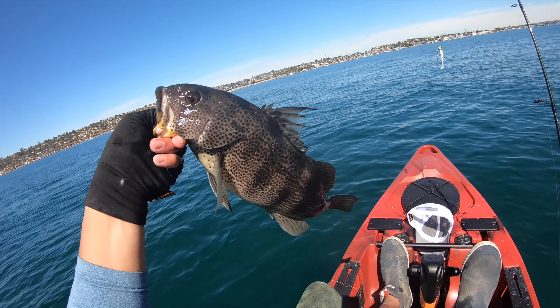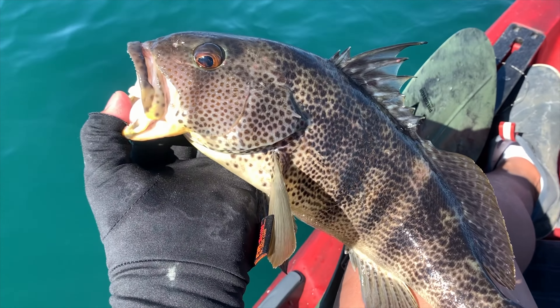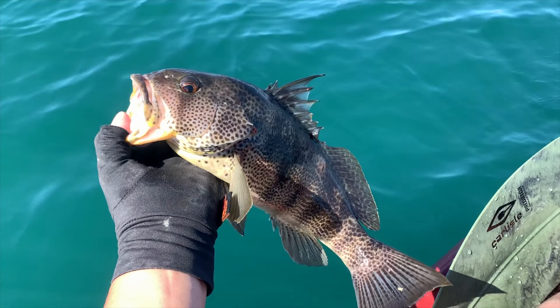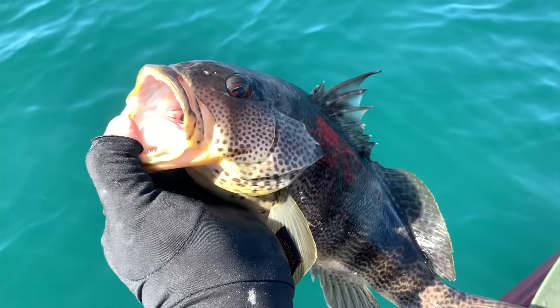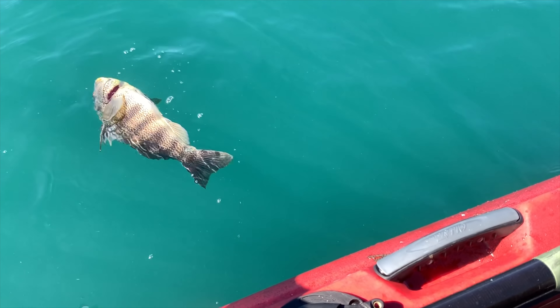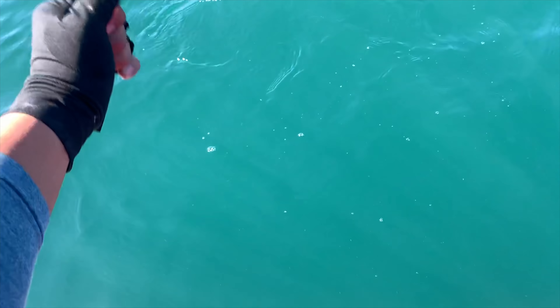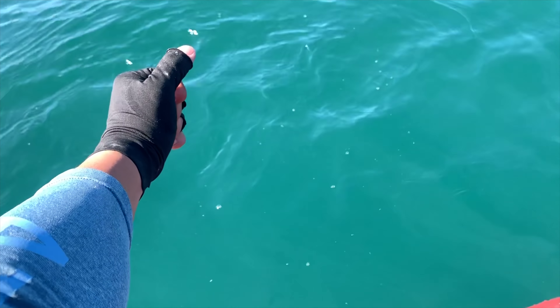I allowed that current to push that swim bait under and get carried under the structure, and this guy swallowed it. Look at that beautiful spotted bay bass — look how healthy that fin is. Thanks buddy, I appreciate you. See ya! All right guys, that's it for today's video. I really appreciate all the support. If you like this video, give me a comment below, a thumbs up, and let me know what you want me to fish next — maybe halibut. Until next time, see ya!